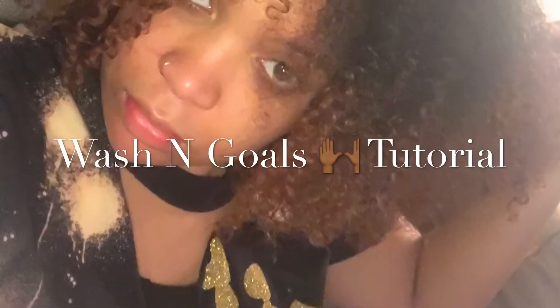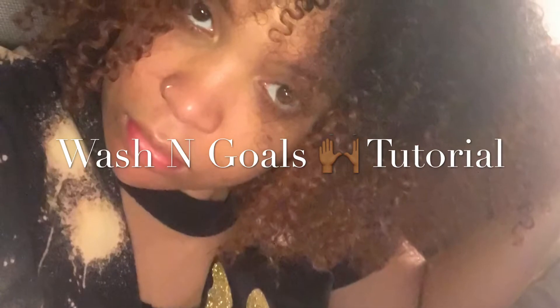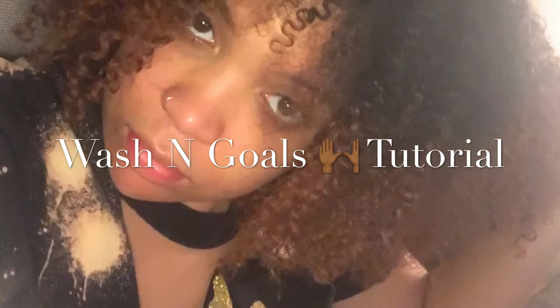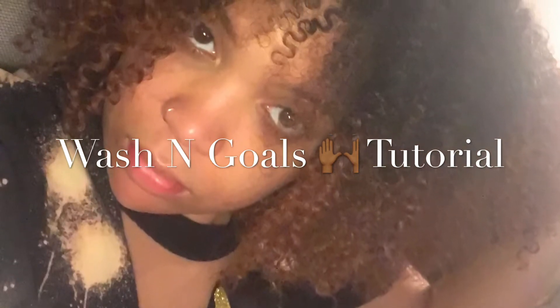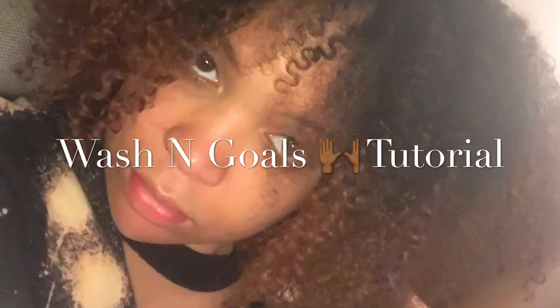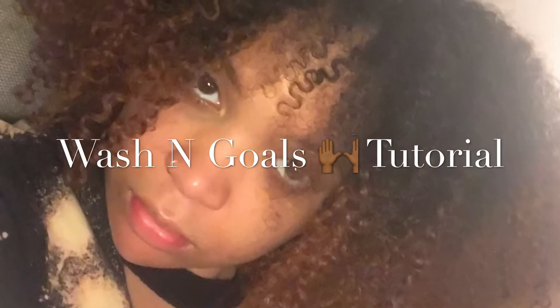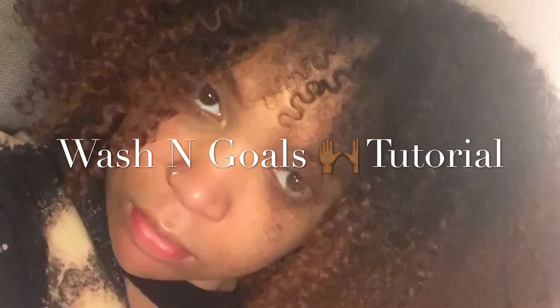Hey dolls, it's your girl Denisha — or Pretty Denny, whatever you guys want to call me. I'm coming to you today with my wash day tutorial. I'm so excited. Pretty much this is the routine I always use; it's definitely helped my hair grow out a lot, so I want you guys to use these products and tell me how they work for you.